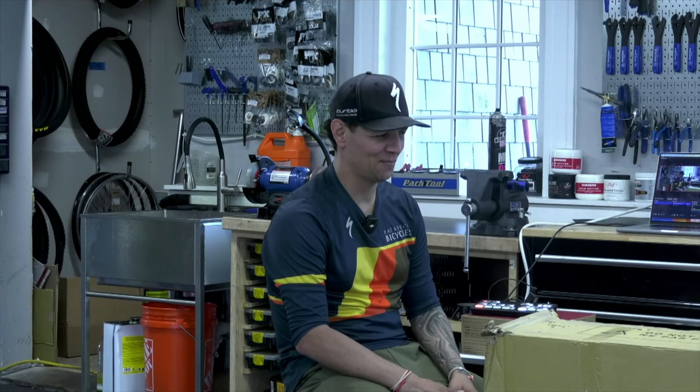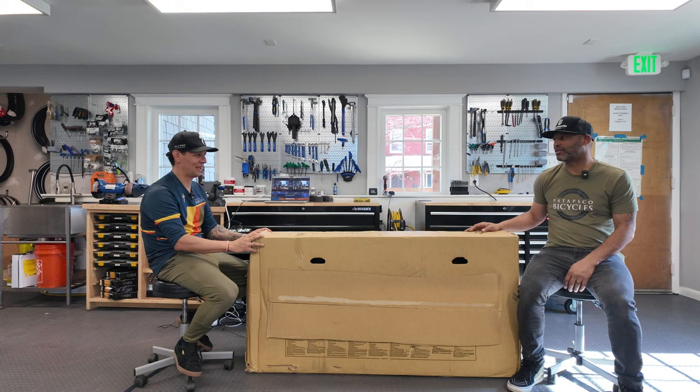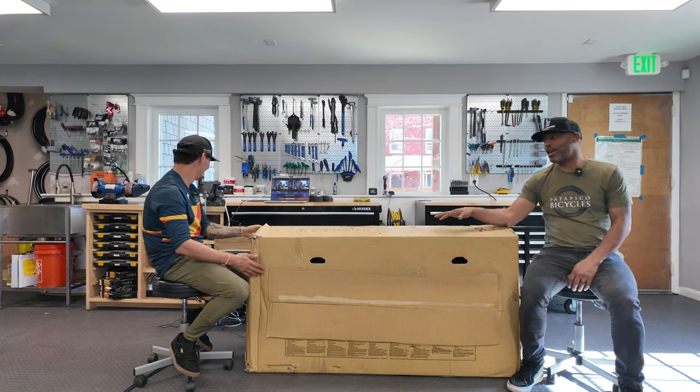I'll let Donald take the lead on this one because he's the one more experienced on this subject. Another unboxing — this company gave us this bike before it was released again, so you'll be seeing this bike on the 26th of this month. We're not going to show it right now, but I want you guys to see Elvis's impression when we pull it out because I think it's gonna be another cool one.